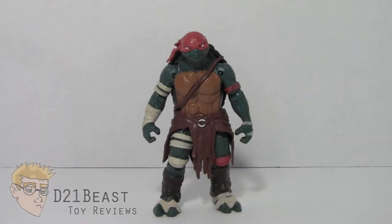Hey Toy Fans, I'm D21Beast and welcome back to my figure review series here on my YouTube channel. Today we are once again taking a look at those mighty heroes in a half shell. That's right, we've got another Teenage Mutant Ninja Turtle review, and today I'm taking a look at the 2014 movie version Raphael figure released by Playmates.